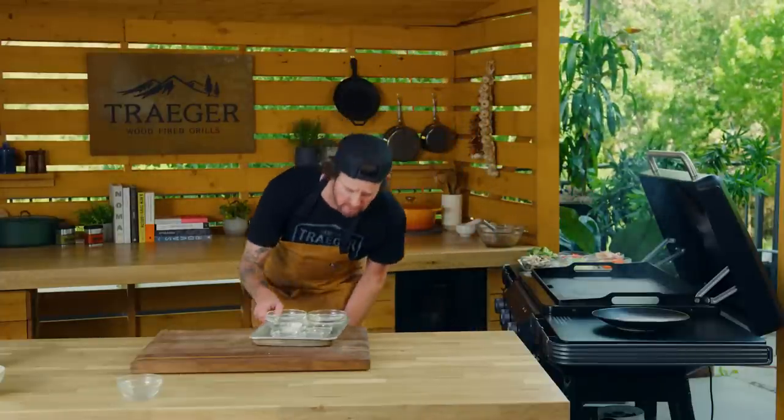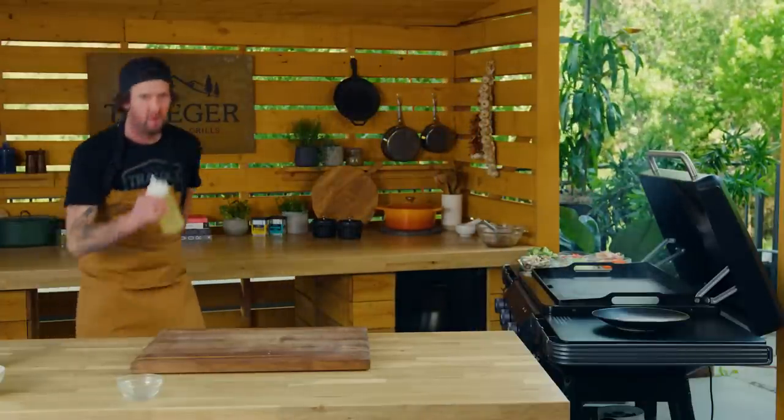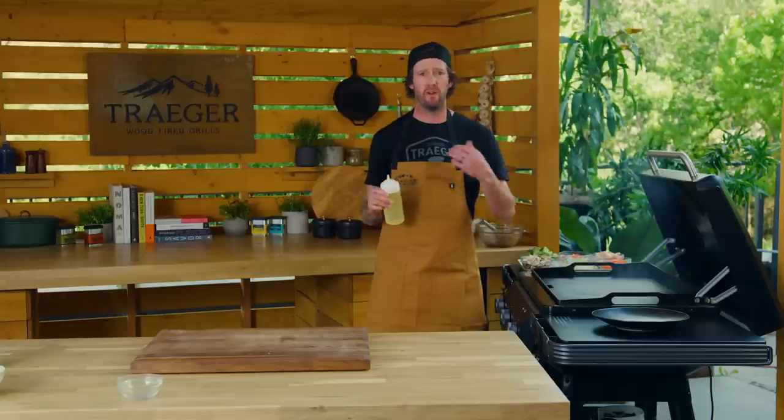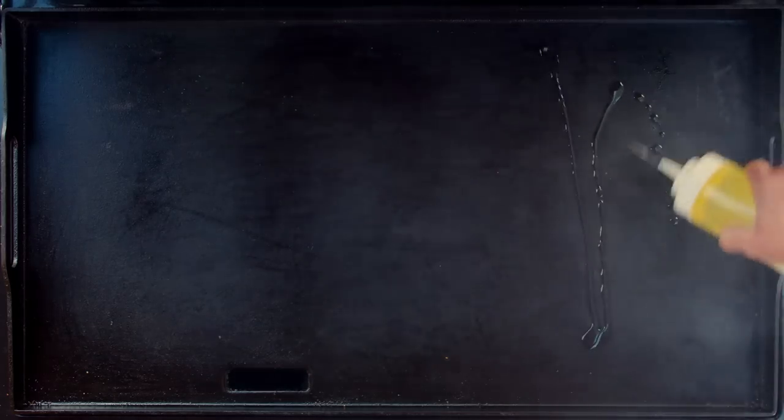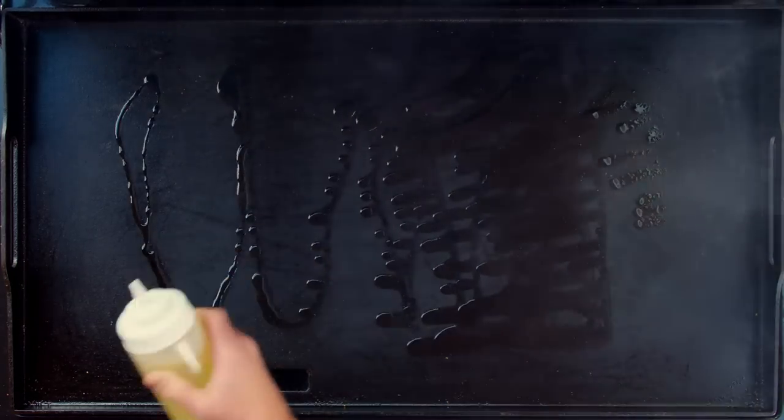Let's get cooking on the Flat Rock. We have every zone heated up to high — we want to do this at a very high temp to get that beautiful color, browning, and caramelization. This thing cooks so evenly; you don't have to worry about any cold spots. We're gonna season our griddle with canola oil — any high smoke point oil like canola, vegetable, or grapeseed works great. We'll get a thin coat on the griddle, wipe it around, and let it burn off to give us that first initial nonstick seasoning.